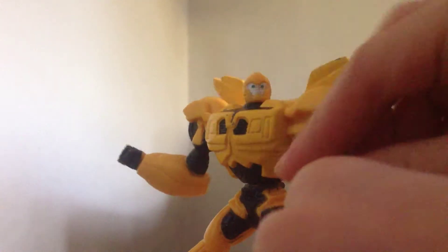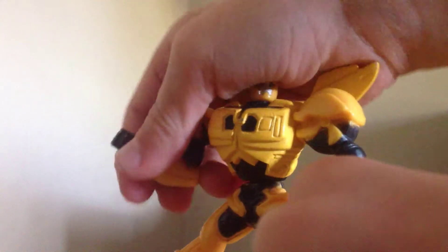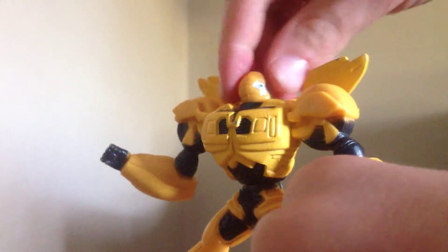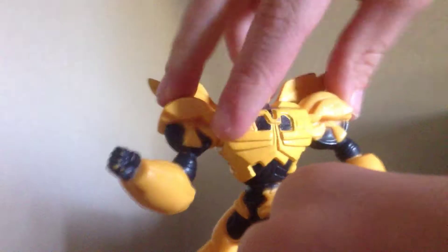The posability it has is these can move up and down. The head can do a full 360, and the waist can bend all the way back and around.